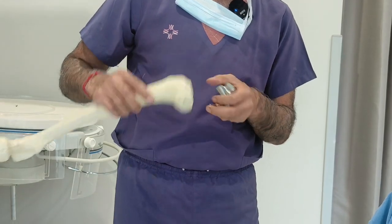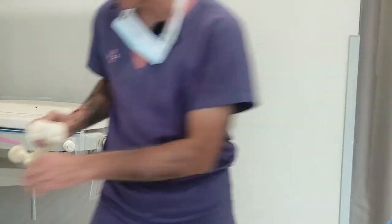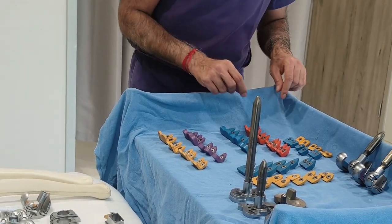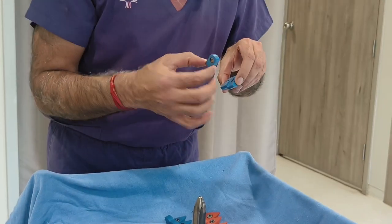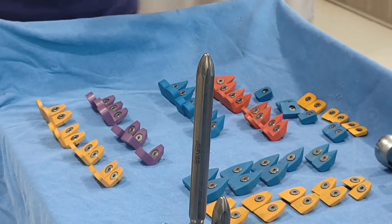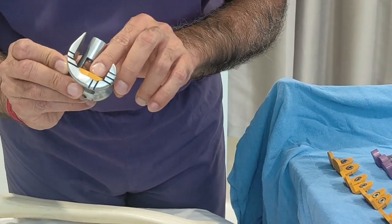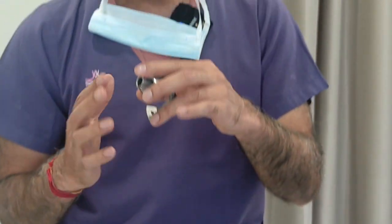During surgery, we measure how many millimeters of bone loss there is. We have blocks here in different sizes and heights — 5 millimeters, 10 millimeters — and we put the appropriate block with the implant. If there is a normal implant, it looks like this. But when we put a block, the block compensates for the missing bone. So if our bone loss is 5 millimeters, we put a 5mm block, and when we fit the implant, it will be stable.